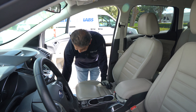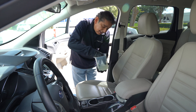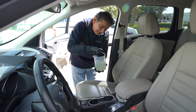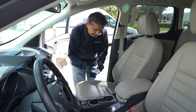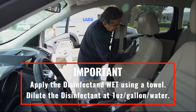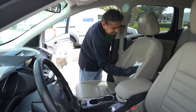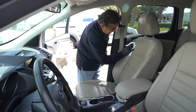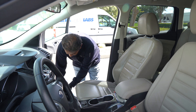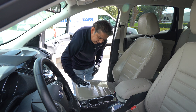I prefer to apply it with a towel. I saturated the towel with disinfectant, diluted at one ounce per gallon. Now I'm going to go ahead and apply it over the seat very, very wet. Make sure that it's wet so it can effectively disinfect this area. If you need to, go ahead and wet it again.